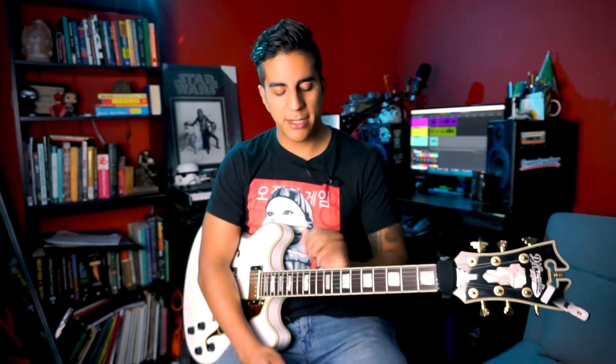Hey guys, Isaac from New York City Guitar School. Today I'm gonna show you how to play All Apologies by Nirvana — super cool riff. Let's get the tuning out of the way first.